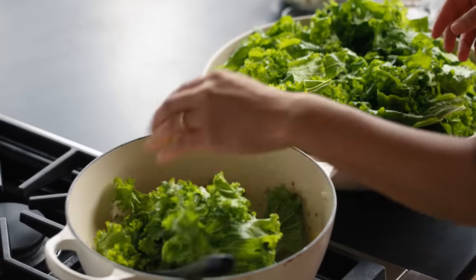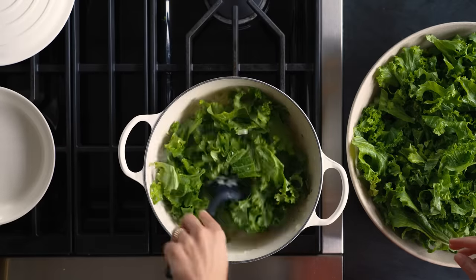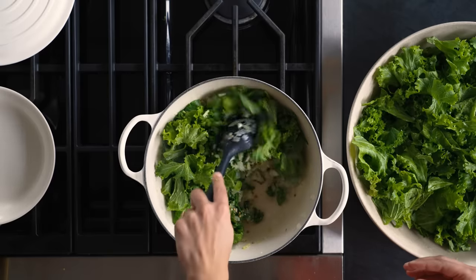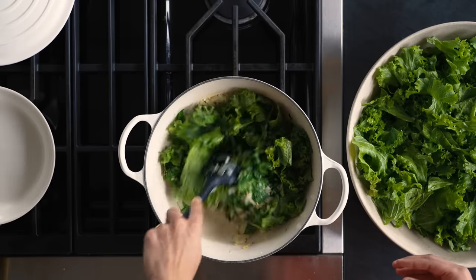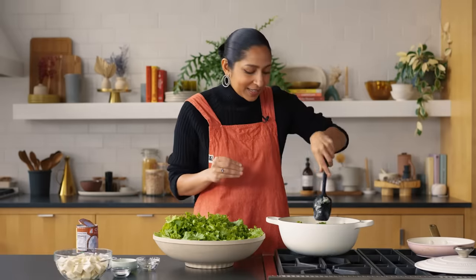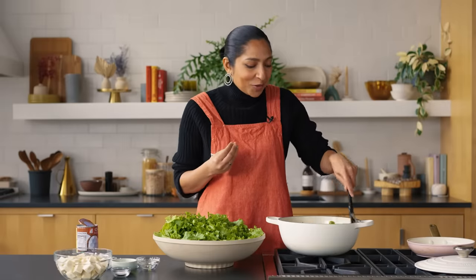I like doing it in stages — put a little bit in, wilt it, then add more. I feel like this dish could be really heavy and intense, but instead it's bright and vibrant, singing with really electric flavors. Not overcooking your greens is crucial to that. If I go to an Indian restaurant and see that their sag paneer is almost black in color, that is not a good sign — that means you have cooked your greens to the point where you can't even taste the flavor of the green itself.